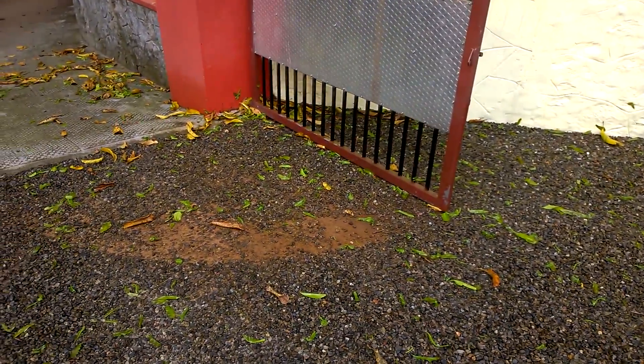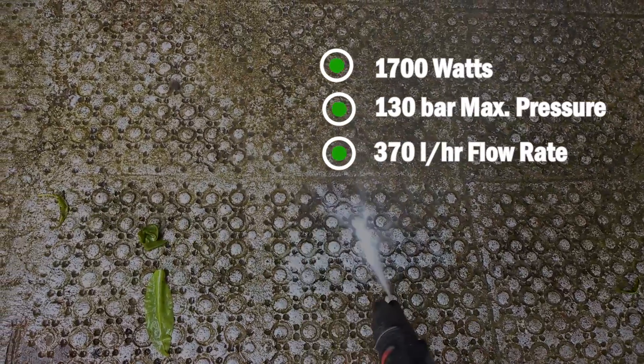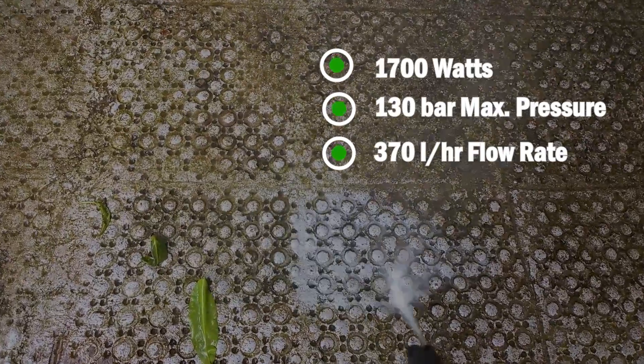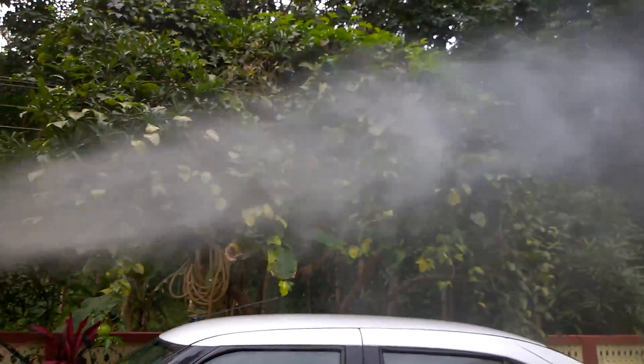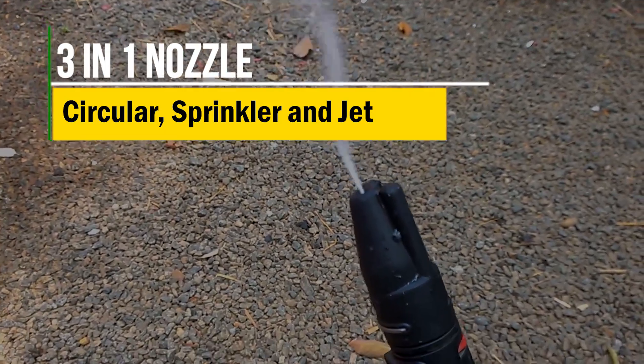It runs on 1700 watts with 130 bar maximum pressure and 370 liters per hour flow rate. It has quick-connectable parts, auto-stop, is energy efficient, and is compact for storage purposes. It has a 3-in-1 nozzle and ejects water in 3 different modes.